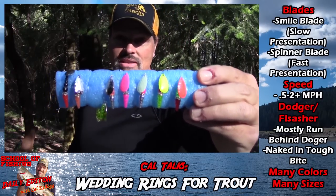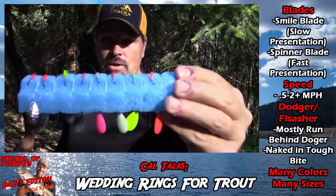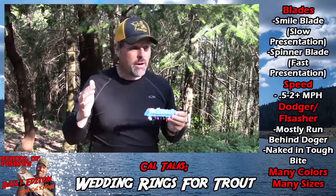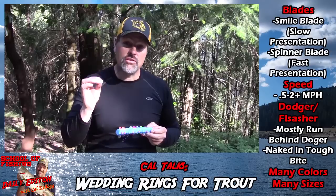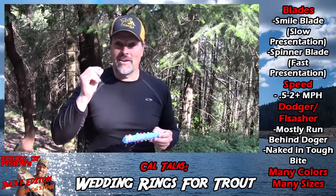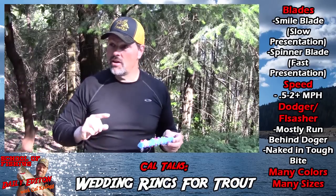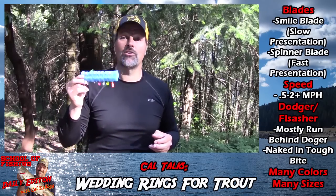Let's take a look at some of my kokanee-specific wedding rings. These are all UV — you can see the different colors, different color beads, different color blades, and they all come rigged with the glow hooks. You pop a piece of corn on there, put them behind a dodger, put them behind a set of flashers, or troll them naked — you're going to catch kokanee. About half the time I'm trolling them in combination with dodgers, once in a while flashers, and when the bite turns tough, I'm not afraid to run them naked. You'll be catching fish with nobody else because you're using a very subtle presentation. When the bite turns tough, put on a naked wedding ring, double that setback — get that lure back there 60, 70, 80 feet — and you'll start picking off those shy, hard-to-hook kokanee.